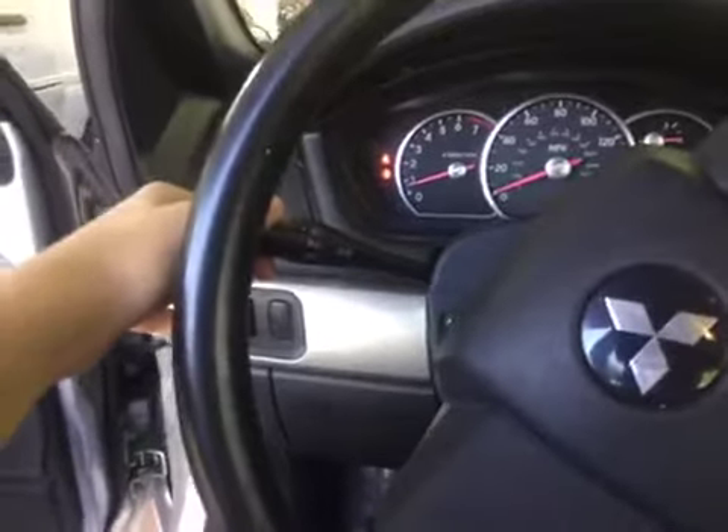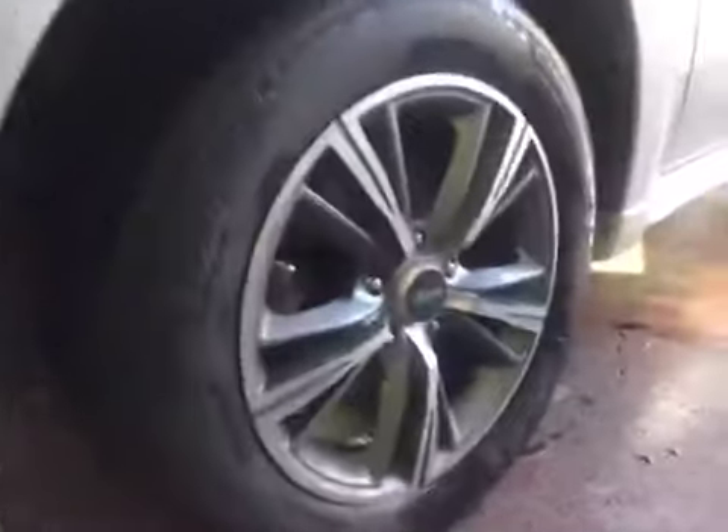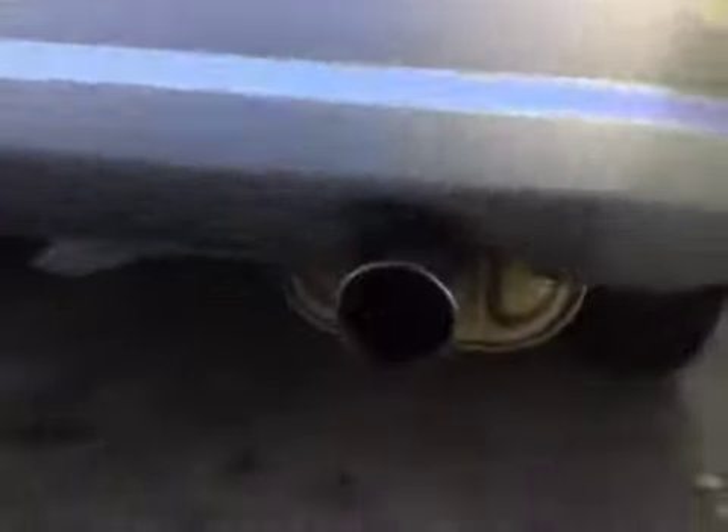We're going to flip on the headlights and we'll flip on one of the turn signals — the hazards kind of get stuck and I don't want them to get stuck. Automatic driver side window down, and we will check out the exterior. It's got these very nice aftermarket alloy wheels. This car's in fantastic condition for its age.